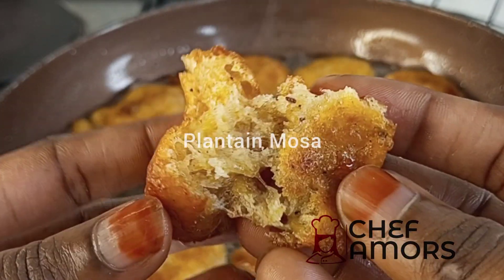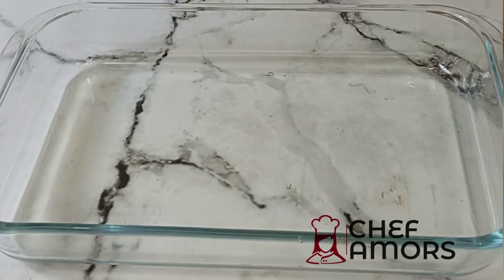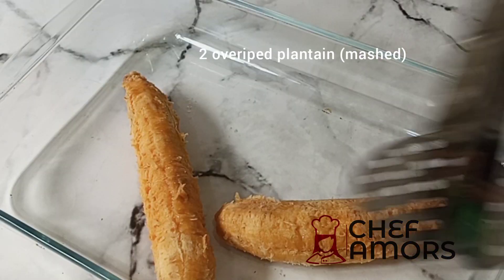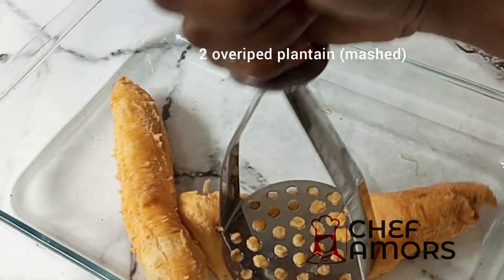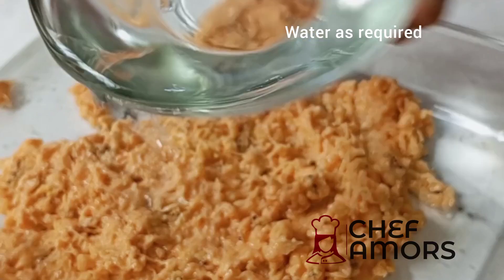Hi feathers, in today's video we're making plantain mouser. Let's dive in. First of all, we'll be needing two overripe plantains. Mash this very well as you can see. Don't throw away your overripe bananas or plantains.